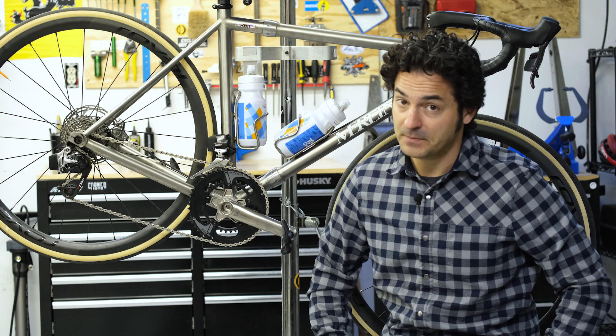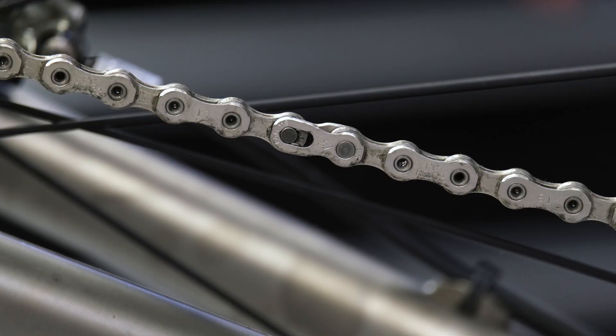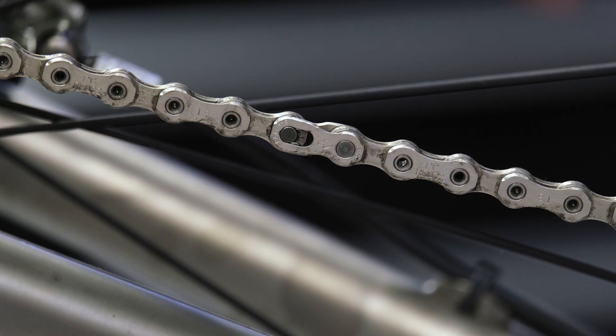The chain is pretty much the key to your entire drivetrain, so it really pays to keep it nice and clean. The dirtier your chain gets, the slower it is, and second of all, it'll wear out a lot faster. The last component of a chain you probably want to know about is the master link — pretty much all chains at this point have some sort of key link.